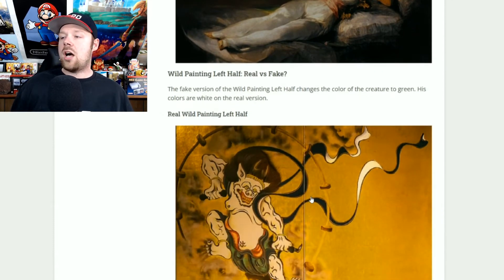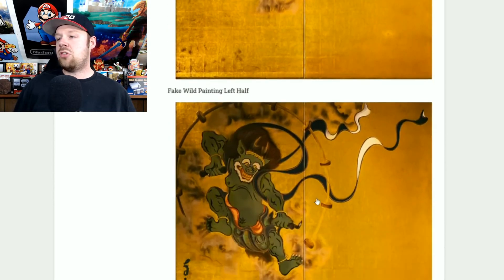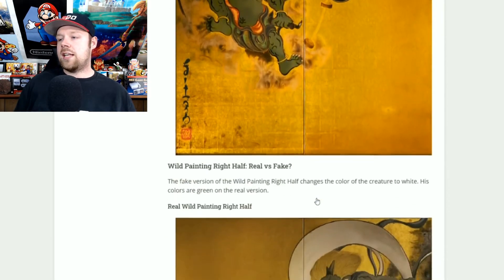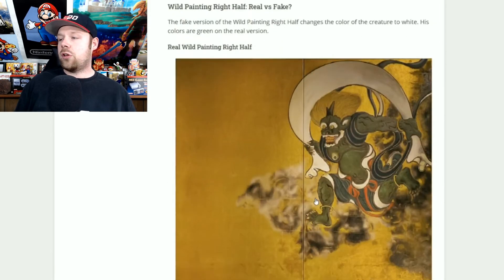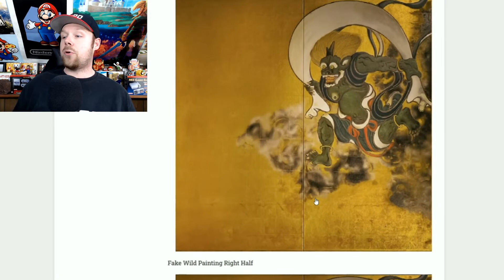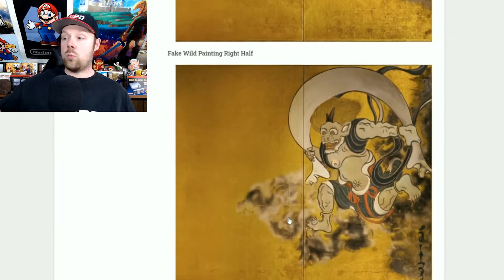For the wild painting left half, the real one will have a white creature in the upper left hand corner, and the fake one will have a dark green creature there. For the right half, it's completely opposite: the real one has a dark green creature in the upper right hand corner, and the fake one has a white creature there. They're complete opposites, so this one might give you some trouble — that's why I'm making this video.